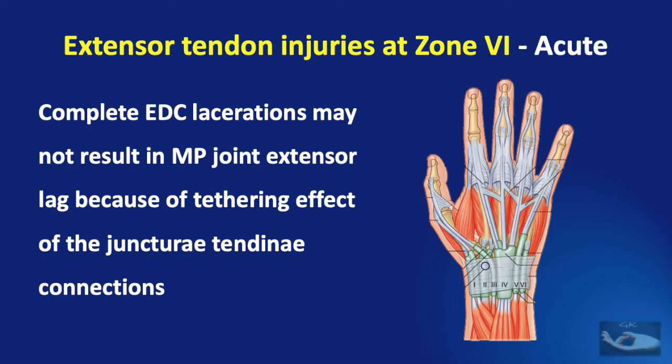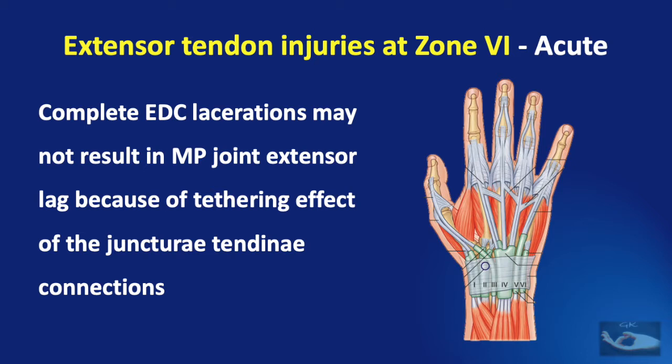An important point: even complete extensor lacerations at zone 6 may not result in metacarpophalangeal joint extensor lag, because of the tethering effect of the juncturae tendinum connections that may hold the finger in extended position. So if there is an extensor tendon injury at this level, the forces from the juncturae tendinum of the neighboring fingers may hold the finger in extension for some time.